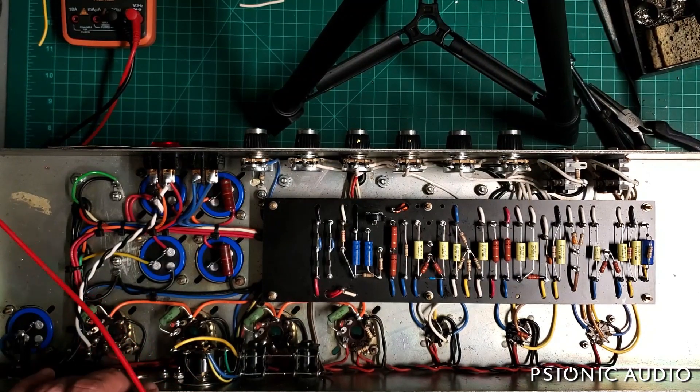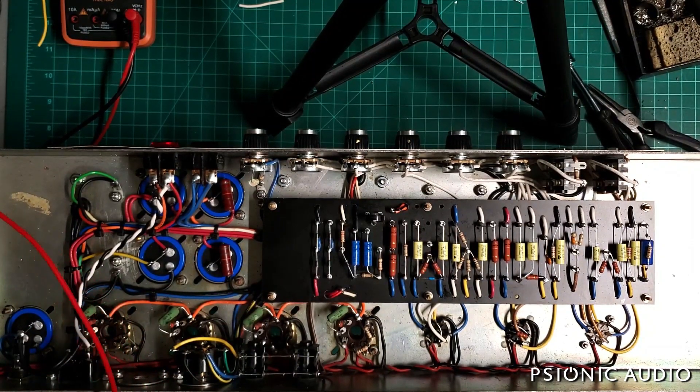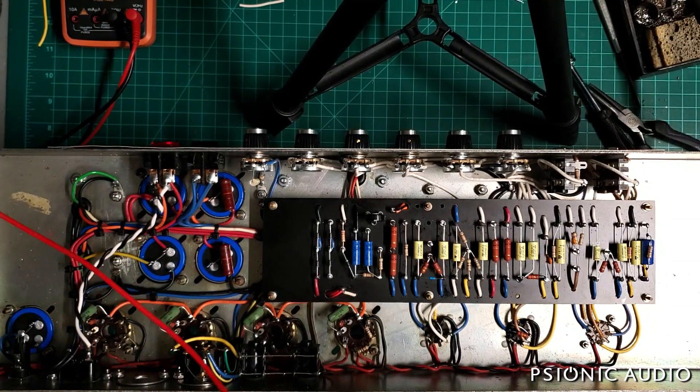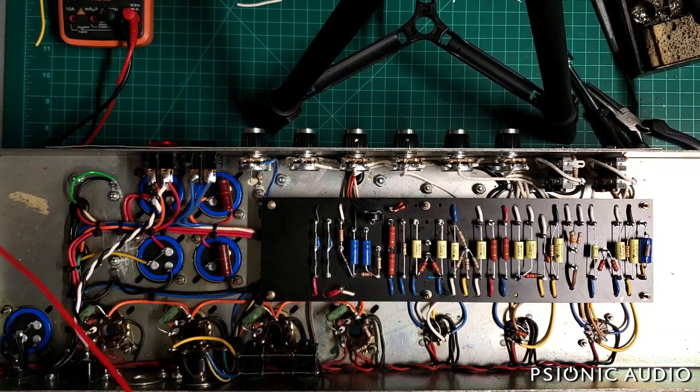I have not installed the master volume yet, and the tubes for this amp have not arrived yet — I ordered some really nice ones, they're on their way. Before going further, I wanted to check the voltages where we're at. It's powered on but in standby.